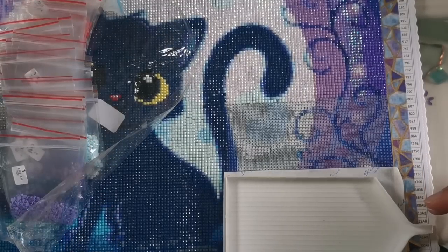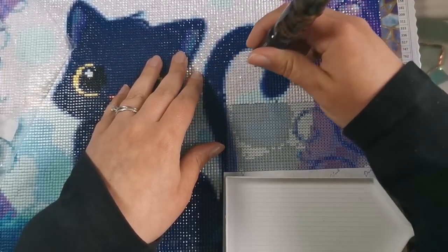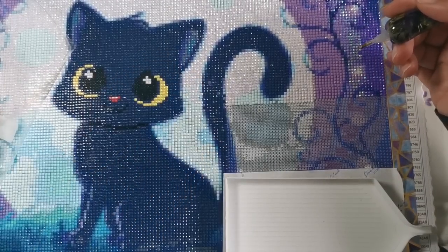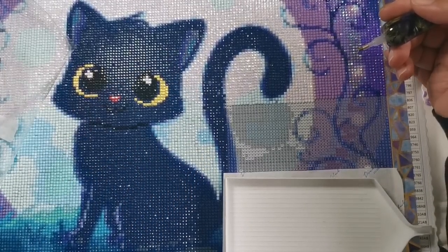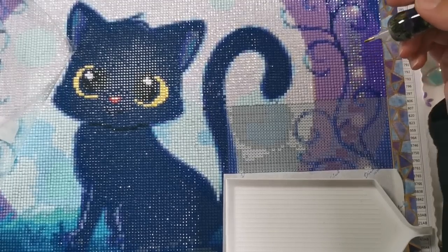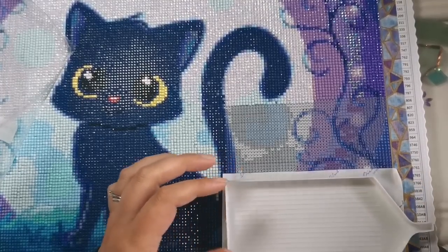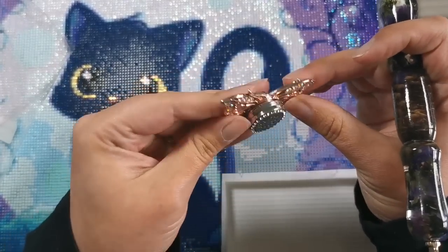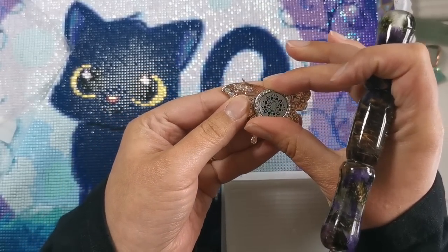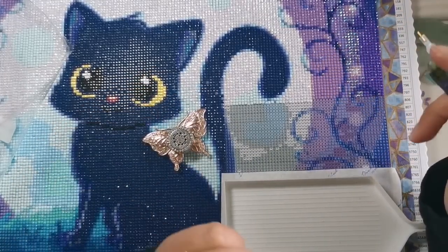I'm working straight out of the bags for this kit, so you'll see me reaching over to grab my baggies. It's such a small kit — 30 by 40 centimeters. Let me move the lighting so you can properly see what I'm doing. This is a cover minder from Oh Snap Crafters Cafe — you can put essential oil in it, but my allergies are acting up so I'm not filling it right now.